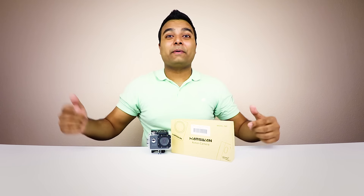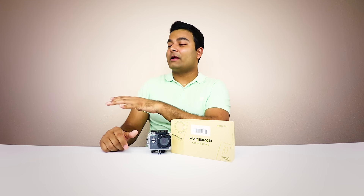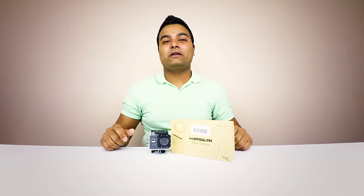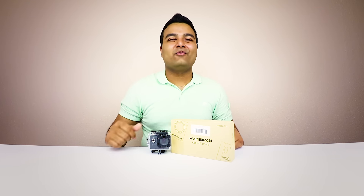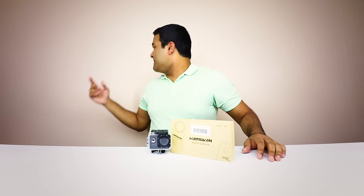Hope you guys enjoyed it — link to the product is in the description below. Make sure you go check it out. There should be a subscribe button popping up right here — make sure you subscribe for more videos in the future. And also a video should be popping up around here — make sure you click on it and enjoy it. But other than that guys, keep it here with Gonkings. Thanks for watching. Peace.